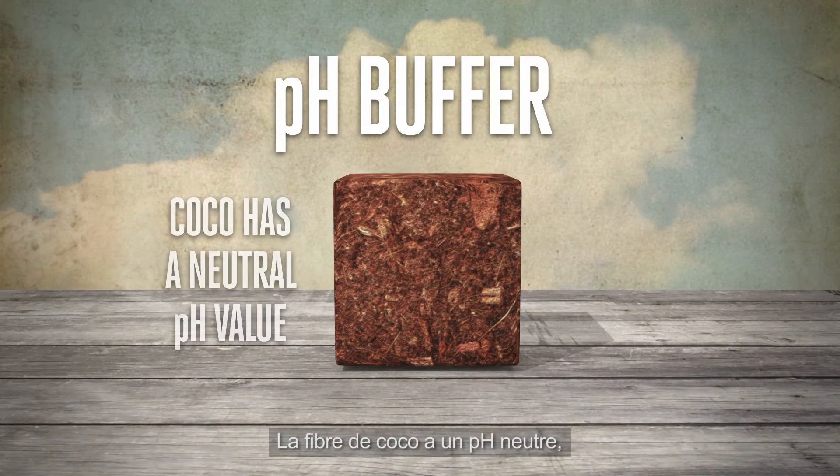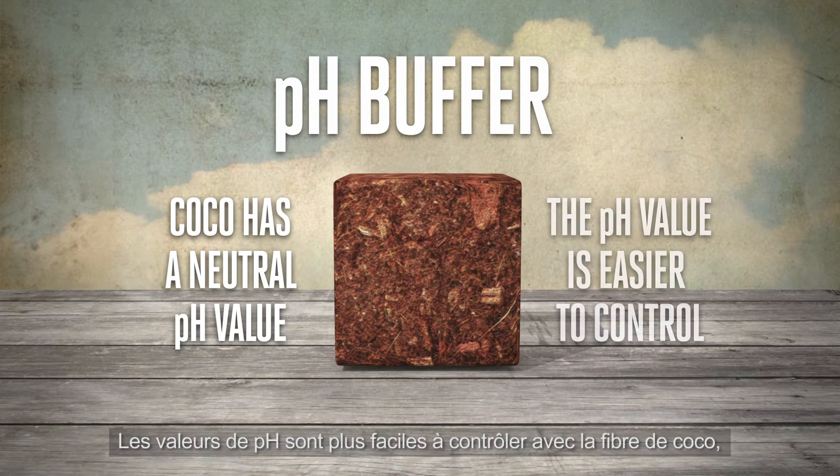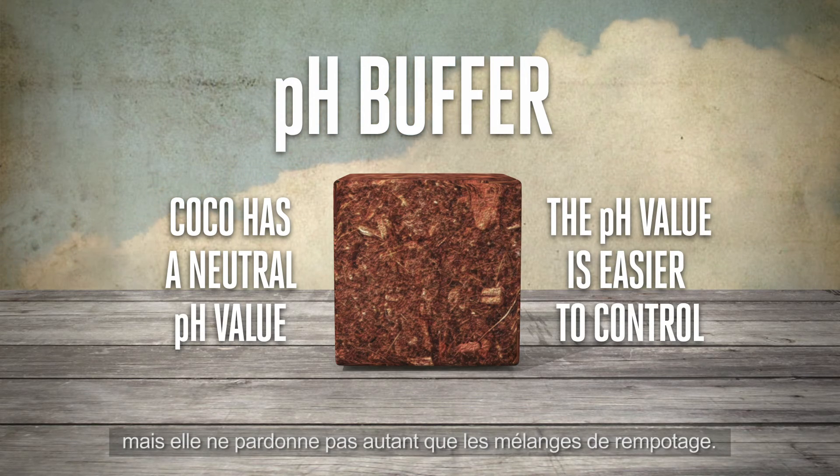Coco is basically neutral in its pH value and will not neutralise the pH value of the nutrient solution. This means that pH values are easy to control in coco, but it is not as forgiving as potting mixes.